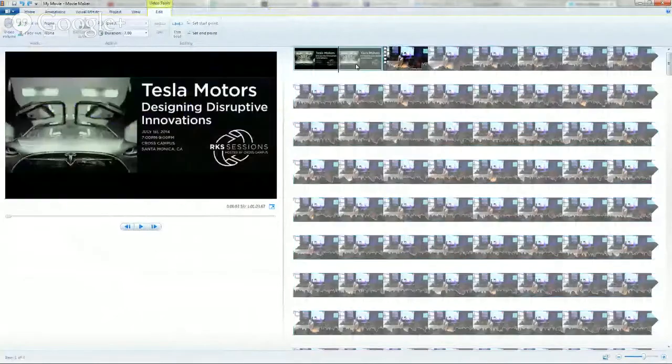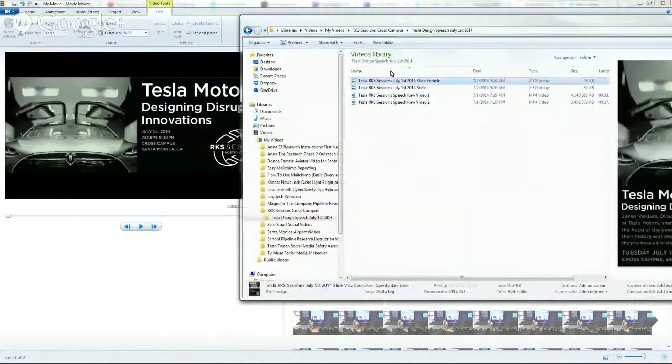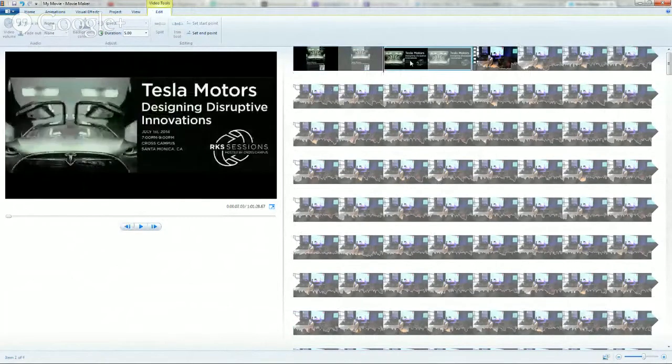Now next things next — I like to start everything off with a good graphic, just for about five seconds. Right now this is seven seconds, so let's do five. I take the graphic and literally drag it in — this is so easy to use. I've got two graphics here. You just click on where you want and what you want. I could do Tesla Motors Designing Disruptive Innovations, but I think I want to do widescreen because it's much easier and bigger, and I've got the RKS Sessions logo.